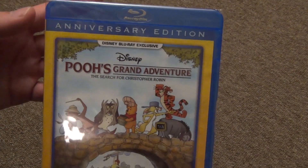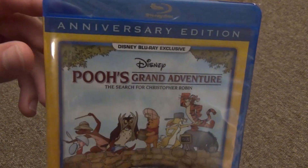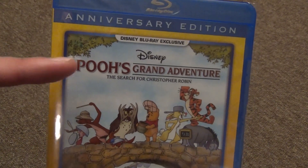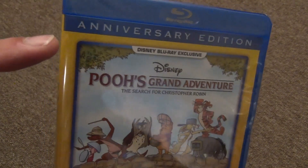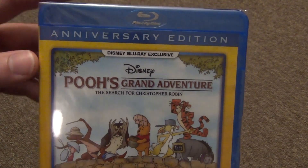Hey everyone, in this video I'm just going to do a quick Blu-ray unboxing of this newest Disney Movie Club exclusive title: Pooh's Grand Adventure: The Search for Christopher Robin Anniversary Edition. I don't know what the anniversary is, but it's an anniversary edition, I guess.